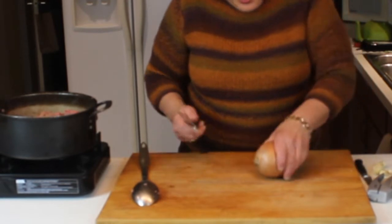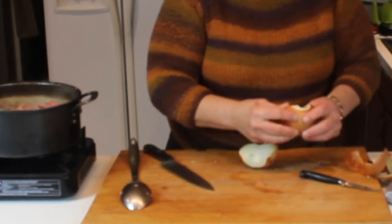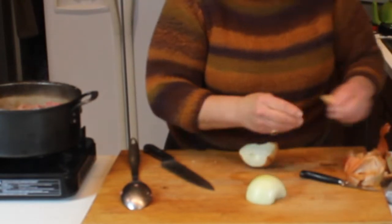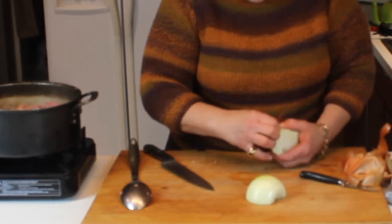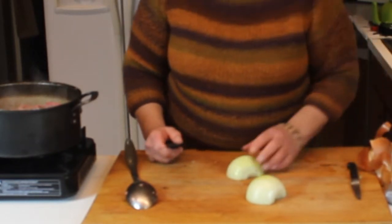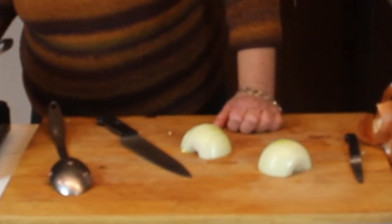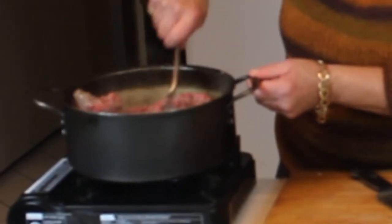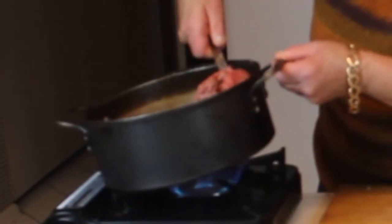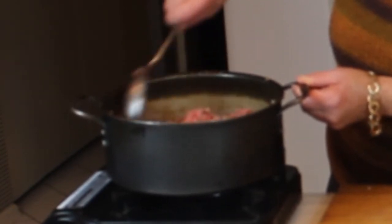While that's browning, we're going to add a chopped onion. Take your ends off, cut the onion in half, take off the top layer, and set that aside for your stock pot. Then do a quick chop on the onions while keeping an eye on the beef, which is starting to brown. We want to break it up so it's not chunky — just keep cutting into it as it cooks.